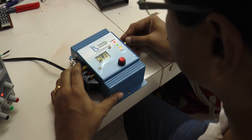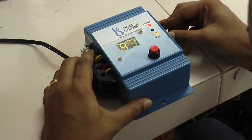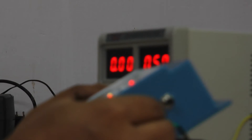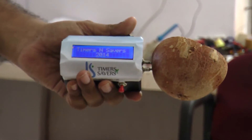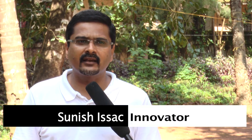It is very cost-effective technology for farmers and merchants, which brings transparency to the buying and selling of copra. The USP is mainly the cost and accuracy.